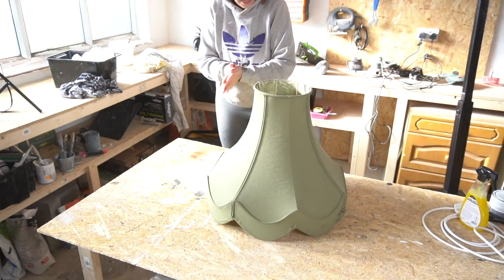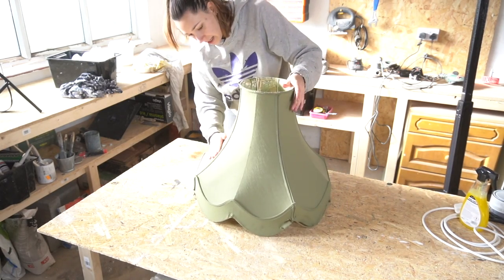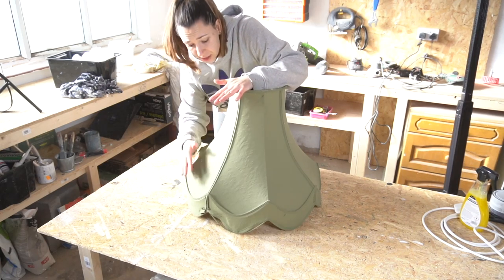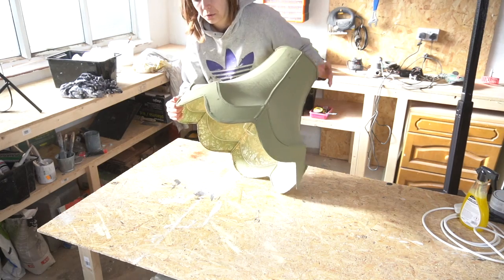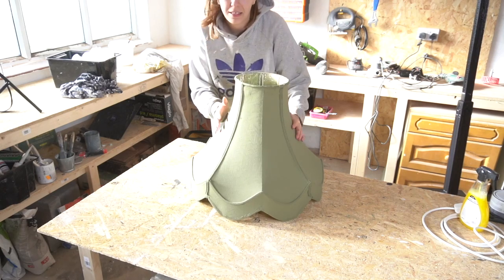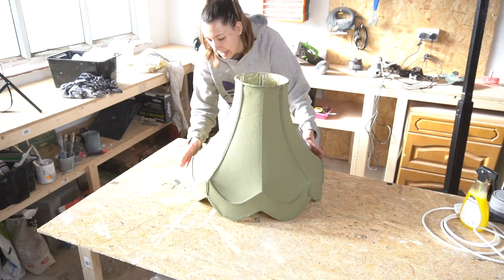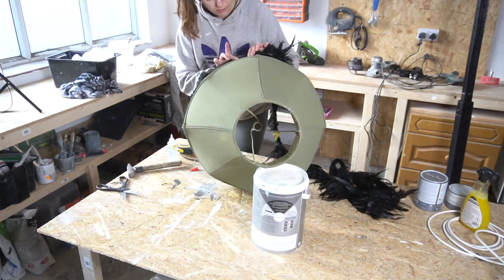Now we're back to the lampshade. I've painted it with the orange chalk paint from Honest Omen — it's very simple to paint on fabric with this chalk paint. After that I gave it a light sanding with a very fine sandpaper, got all the dust off, and now it's ready to decorate.